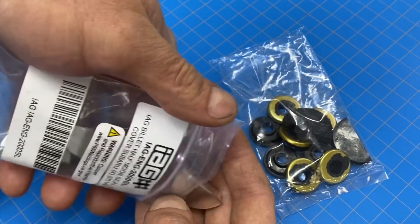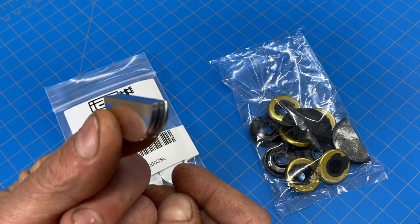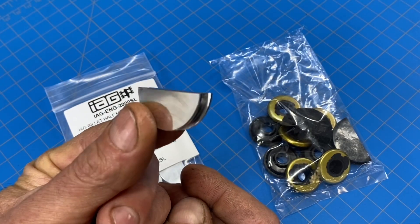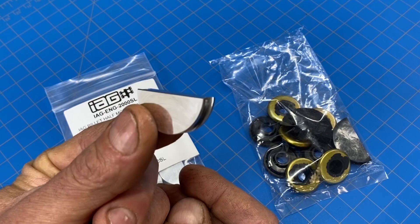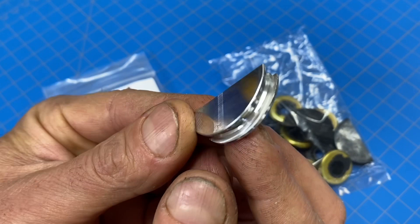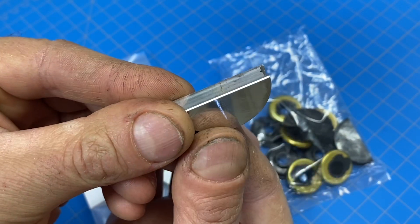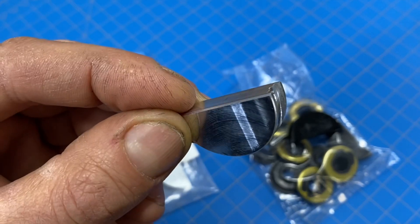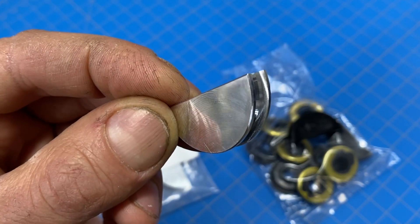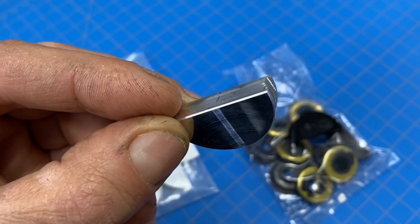Diving right into these half moon seals that I got from IAG. These cost about $50, and I actually got these off Amazon — I'll put these in my Amazon store and include a link in the description below. These are the billet half moon seals. I'll give you guys a little overview of what they look like — these replace those plastic ones that Subaru used from the factory. Most people think you should only consider using these billet half moon seals if you're doing a performance build or a high performance track application.